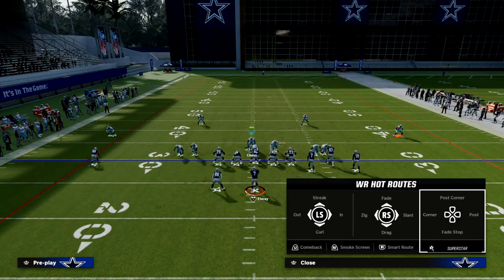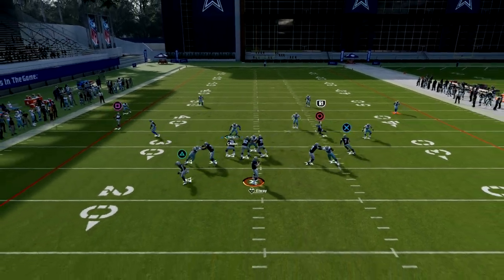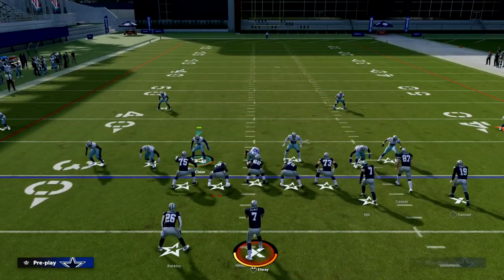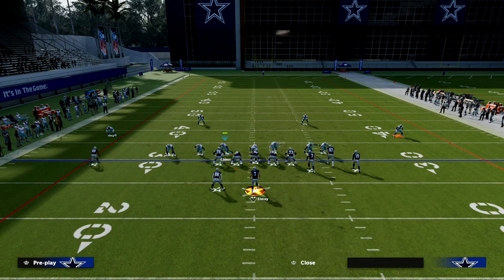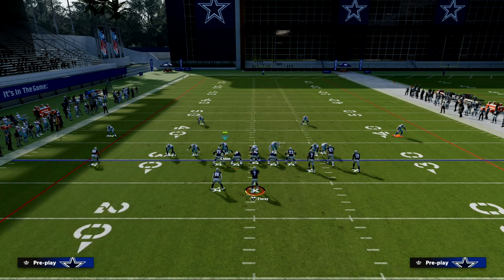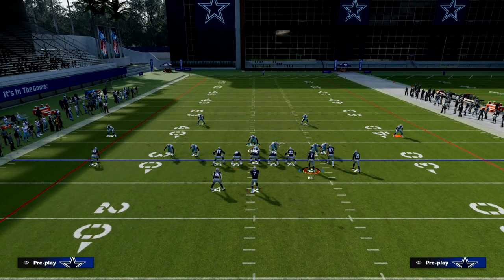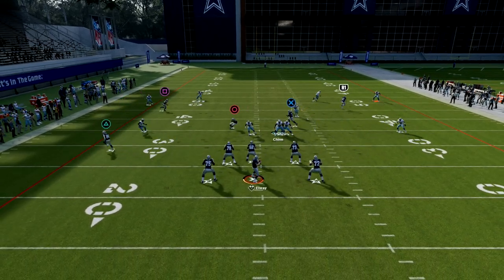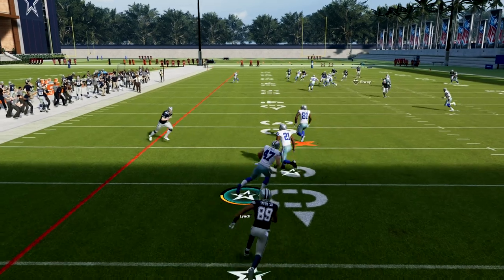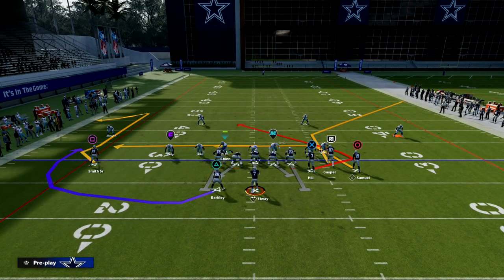If they throw a skinny post to try to beat you over the middle, this is the real magic of the defense — the deep half is going to match that skinny post across the field. You'll also get incredible sheds from this formation. Watch the post route from the left side: the deep half defender basically guards it and matches onto it. This is something unique to Cover Six that you don't really get out of a lot of different plays.